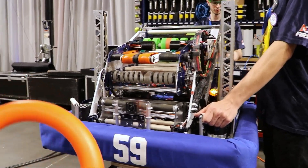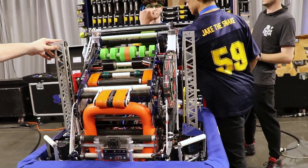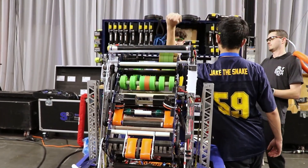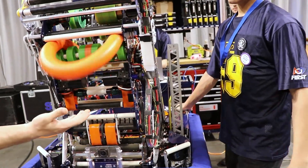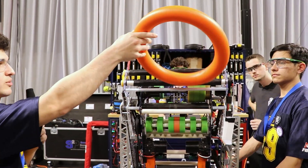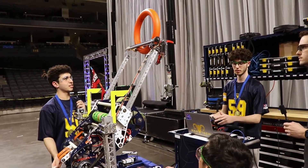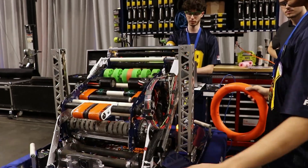Here we have the intake picking up a note quickly. Now you can see the pivot angles for shooting and amp — that's our shot for the podium. We're going to intake it again and do the subwoofer shot. Then we're going to come back and do the amp — there we go. Now to show the trap: this is our starting position when we pick up from the source. So it intakes — there we go. The climb hooks go up, we're at a 90-degree angle. It pivots down, pushes the trap door open, and just tosses it in. That's basically how we're able to score the trap with our shooting mechanism.